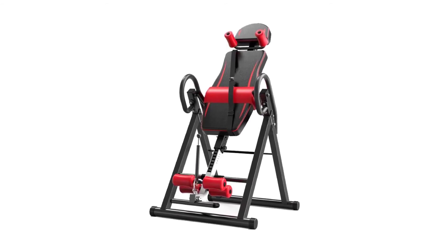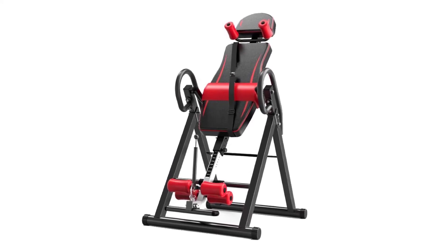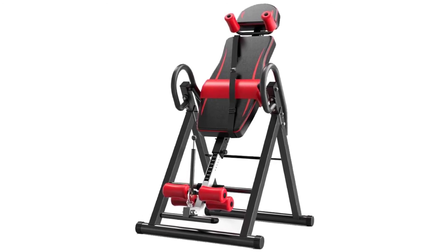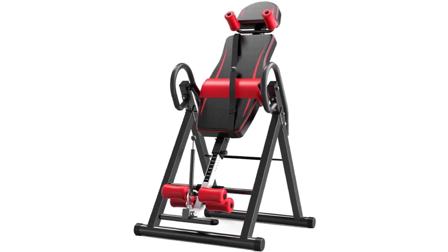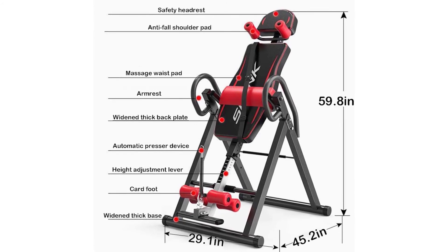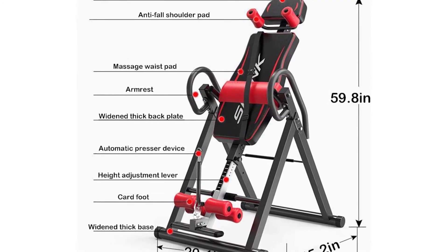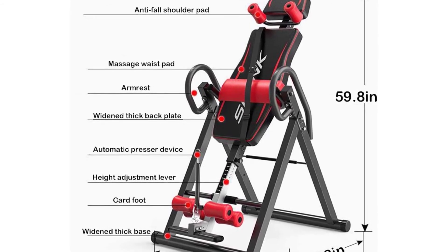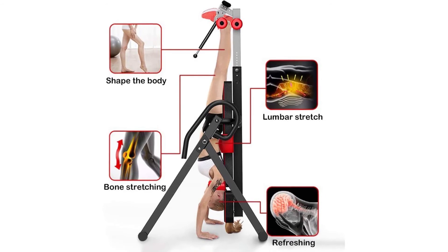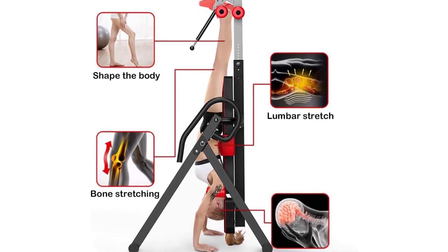The plate pad and mainframe structure of this inversion table are pre-assembled to help customers complete assembly faster. When everything is installed, it is very convenient to use. Be sure to press the feet tightly and follow the instructions. Note: Do not use this product if you have detachment of retina, pregnancy, spinal injury, otitis media, hypertension, apoplexy, or are being treated for a cardiovascular system disease. Consult with a licensed physician before using this inversion table, as some medical conditions may not be suitable.